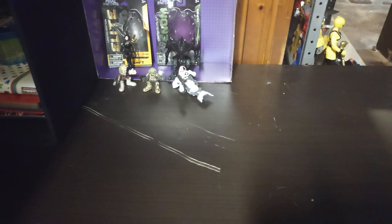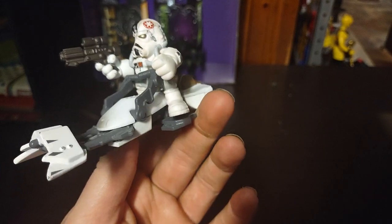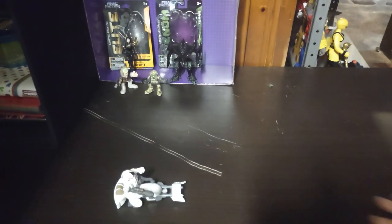So now we're going to do the Galactic Heroes. First we got an AT-ST driver riding a snow speeder — going whoosh, going pew pew pew with the blaster.